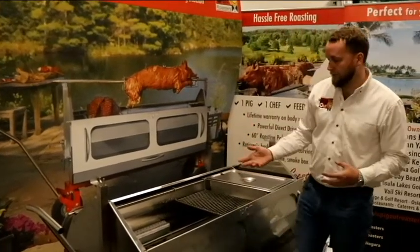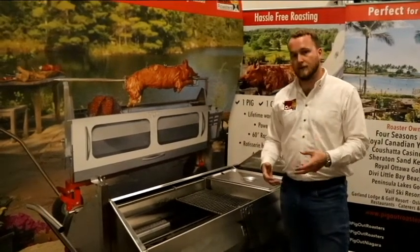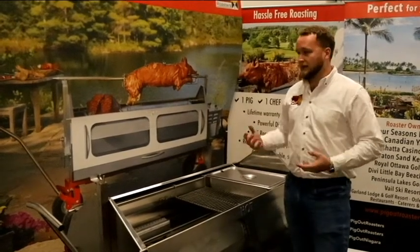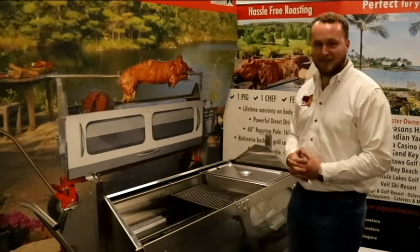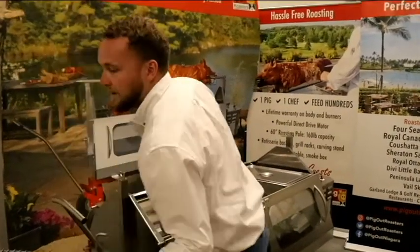Usually we'll use the smoke box for the first hour of the cook to add smoke flavor to the meat, or for the last hour if you really want to draw people in with a show factor — everyone sees smoke coming out of a roaster, smells that great food cooking, and they come running. That's always a good show.